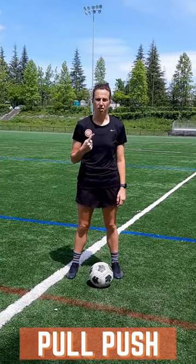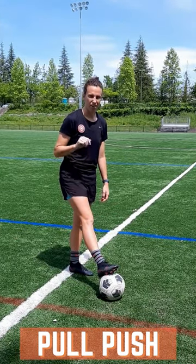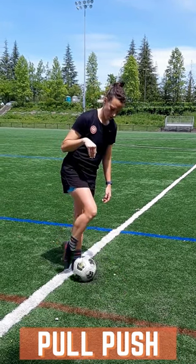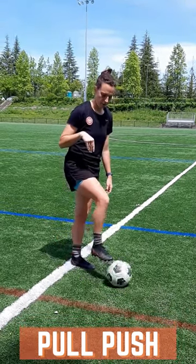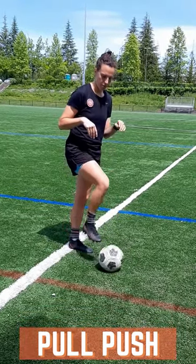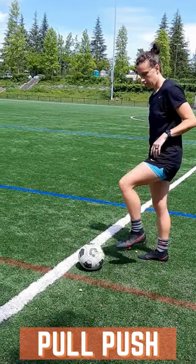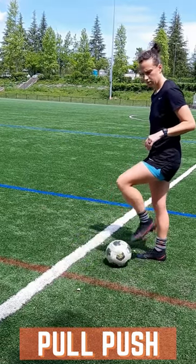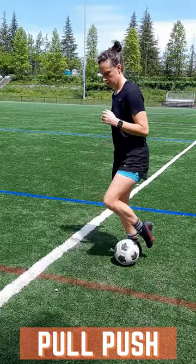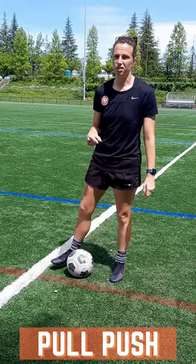This is pull push level one. All you're going to do is work on pulling the ball back with the bottom of your foot, and you're going to push it forward with your laces. Make sure your toe is pointed down. Keep the ball close enough where you can grab it so you don't have to move while you're doing it. It's going to be 30 each foot — right foot 30 times, left foot 30 times. As you get the movement down, you can start to hop a little bit with it. This is really working on your first touch.